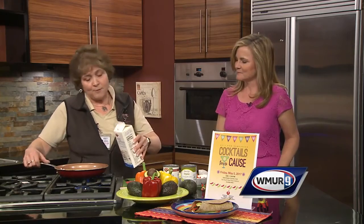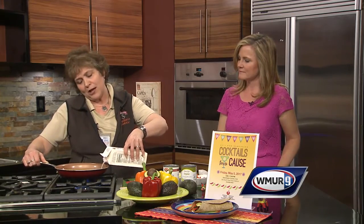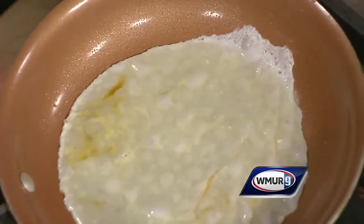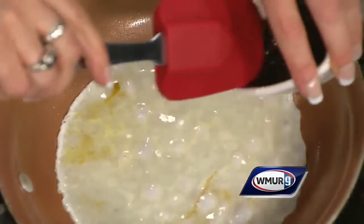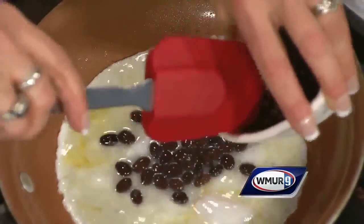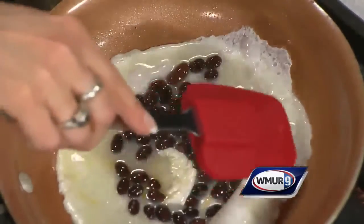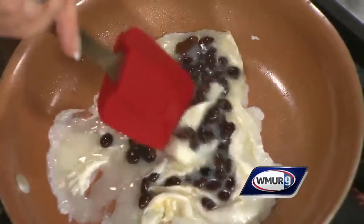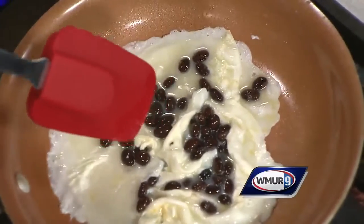We're going to start off with about a third of a cup of egg white — it sets up very quickly. We're going to add some black beans. The Heart Association recommends we reduce our sodium to help control blood pressure. I also want to remind viewers that you want to increase your potassium. The ingredients that do that are the legumes in the black beans, avocado, and tomatoes in your salsa.